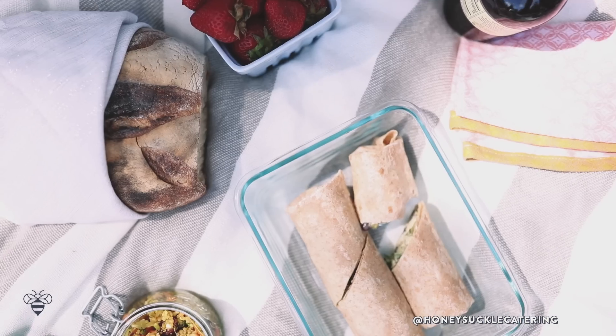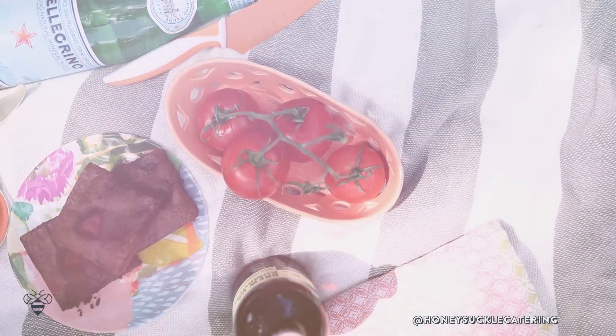Hey Busy Bees! It's Nate's birthday and we are going on a picnic. The past few days have been kind of rainy and stormy here so finally today the sky opened up, the sun is shining, and we thought we would take the baby and the dog out to celebrate. I made all of his favorite foods and we decided to share the day with you guys too.